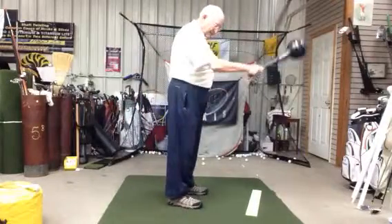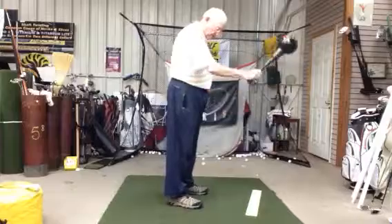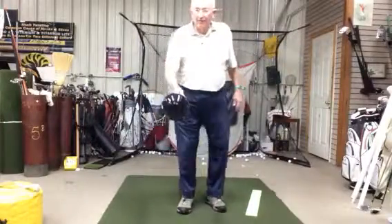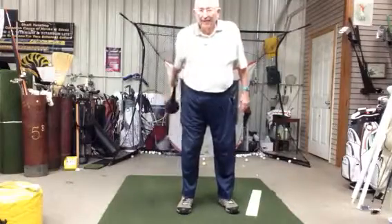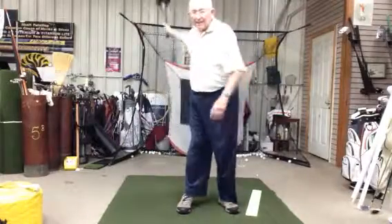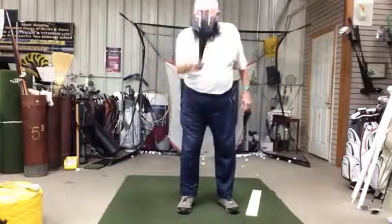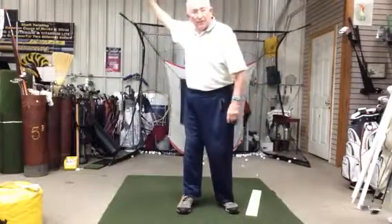So the takeaway is a sideward move here. We want to have a back ball position. We're going to take the club back like this, and then it goes up the tree.